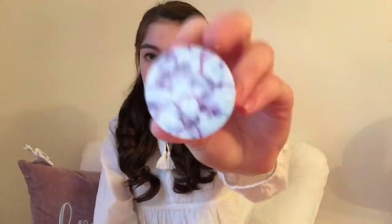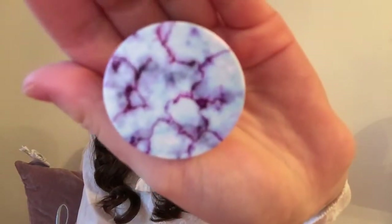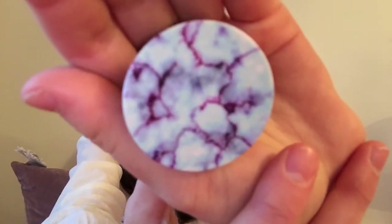The last pop socket that came in the package was this one. And this one is really cool too. It's marble, but it also has some red inside. I don't know if you guys can see that — it's got some red and it's marble. That is super cool, you guys.